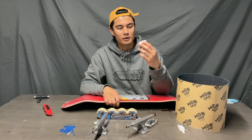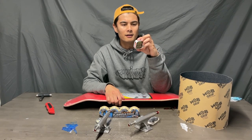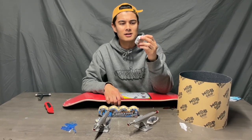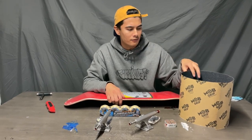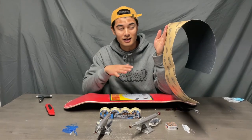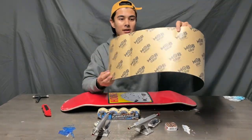I got some Bronson G3s — David Gravette? I'm sorry if I'm butchering your name. I think I had the G2s last time, so I spent a little bit more going with the G3s. And of course I have the Mob Grip because everybody knows I suck at gripping boards, and this is perforated so it has all the holes which makes it easy to grip.